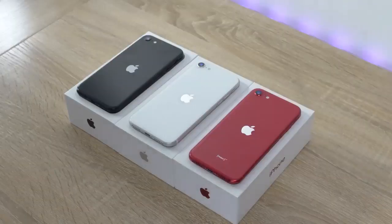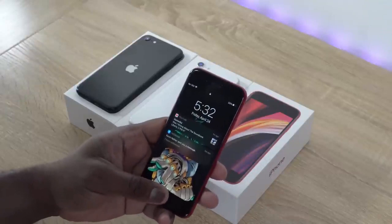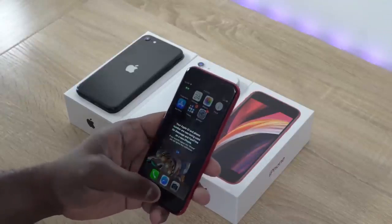So the iPhone SE is finally here. It comes in three different colors: black, white, and red. Red is my favorite color — that's the one I gravitate to, and it looks really, really nice. But also this device is really, really small. For me it's tiny — I can kind of hold it like this, as you can clearly see right here in front of me. It's a small device.